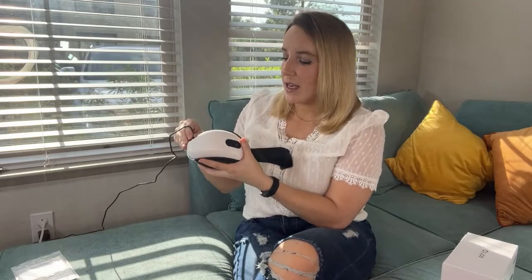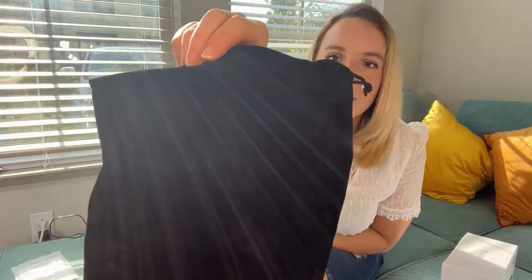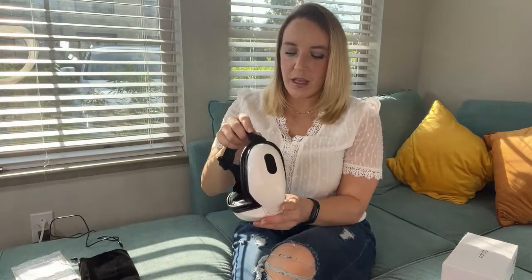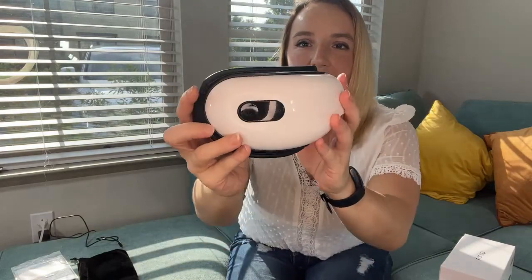It charges really easily and folds up 180 degrees. I'm just going to unplug it from the charger. It also has a really nice — this is like super high quality — velvety carrying case bag here. To put it on — you see it, straight out of the future, here it is right here.